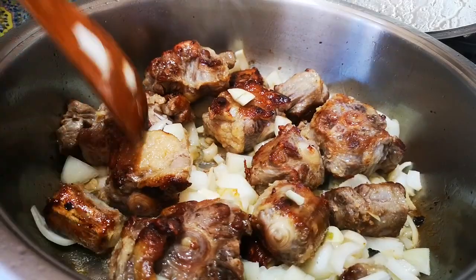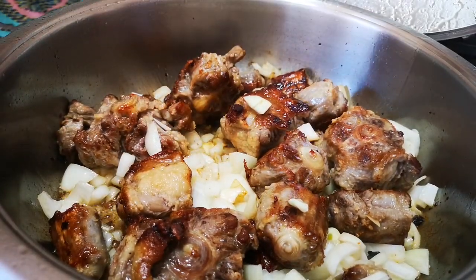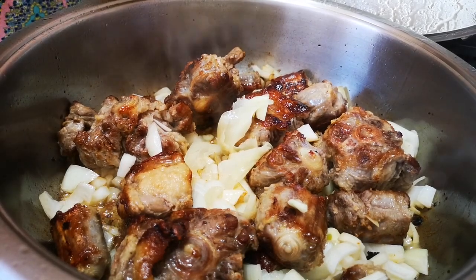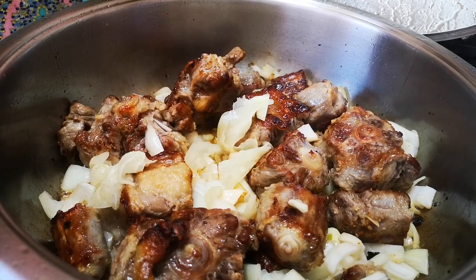Now I'm going to add that pickled ginger — a couple of tablespoons. That's the trick right there.